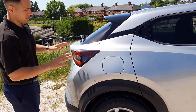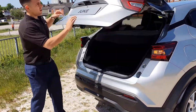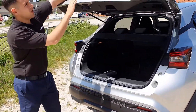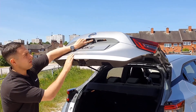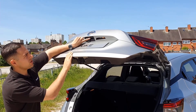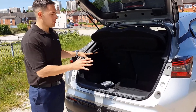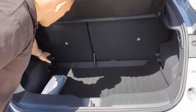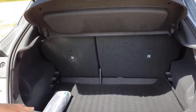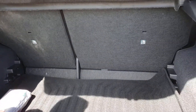Around to the boot, you have two buttons. Just under here there's a tiny little button on the right hand side to lock and open the car from the outside, and your boot release is on the left. It's a nice big boot space on the Juke — you've got two levels: one right at the bottom, and you can prop up the board to give you a raised boot level so you've got a flat loading space.